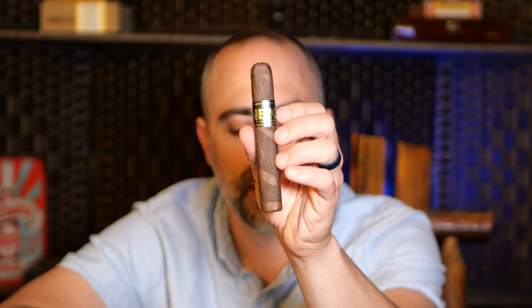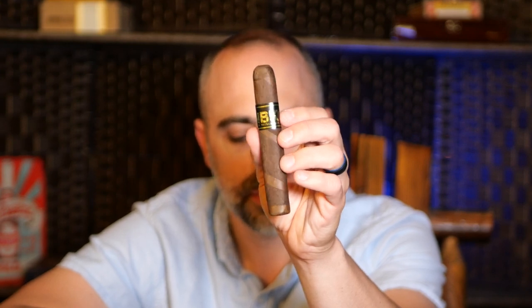It features an Ecuadorian Maduro over an Ecuadorian Rojizo barber pole wrapper, with a Nicaraguan Habano binder and Nicaraguan filler. It is made at the Blackworks Studio factory in Nicaragua and this originally started off as an event-only cigar. It is available at any place that distributes Blackworks Studio cigars, as long as they distribute a certain amount or hold events for Blackworks Studio.